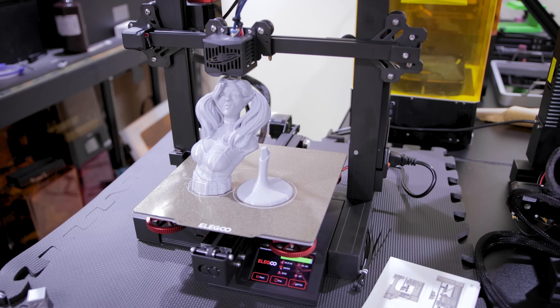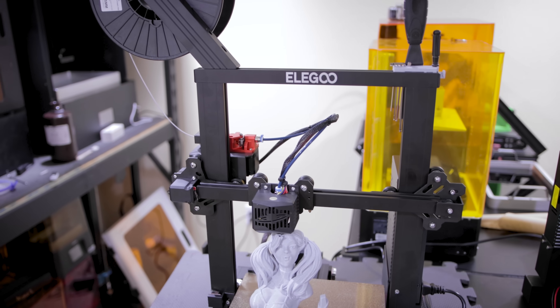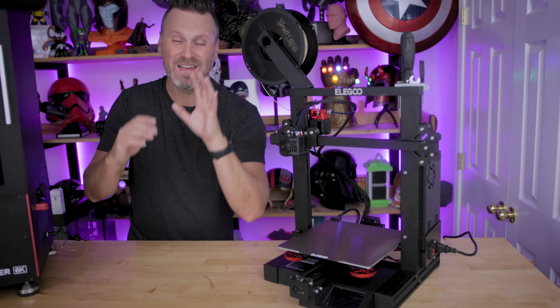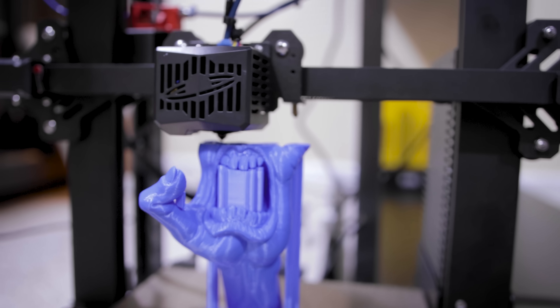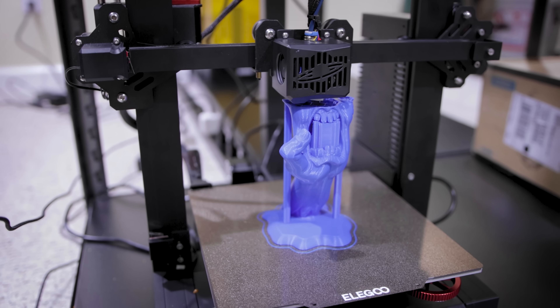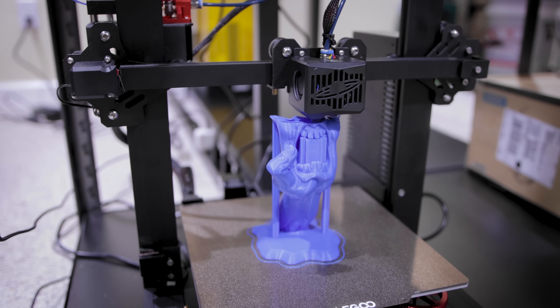This is the Elegoo Neptune 2S and it might look like your standard Elegoo Neptune 2, which I absolutely love. I own six of those now and primarily run them 24/7 for my Etsy orders. But what Elegoo has done is looked at some of the upgrades that the community has been applying to their Neptune 2s and bundled that together in one new product offering called the Neptune 2S.